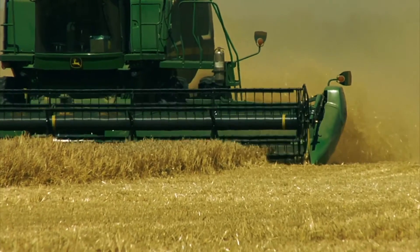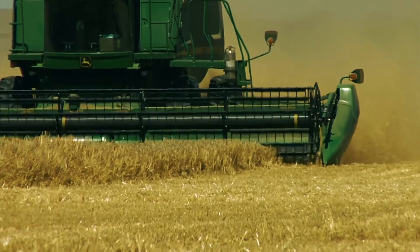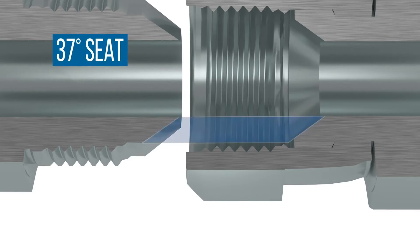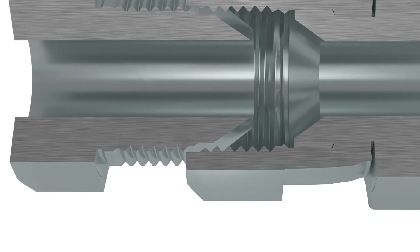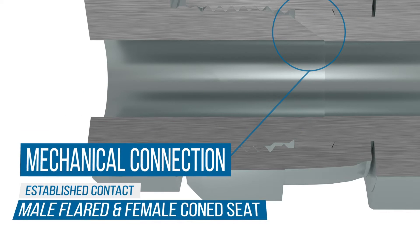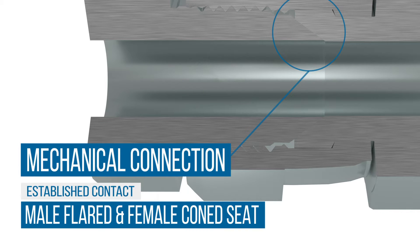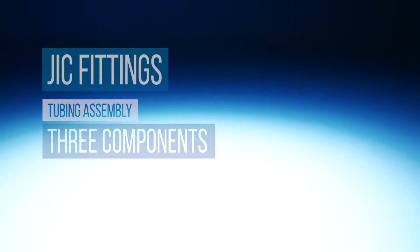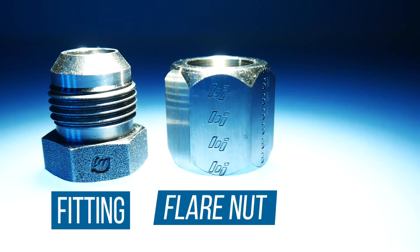JIC fitting hydraulic connections are common in most fluid power systems. Both male and female components have 37-degree seats. The seal is made by establishing contact between the male flared and the female cone seat. This is considered a mechanical connection. There are three components that make a tubing assembly: fitting, flare nut, and sleeve.